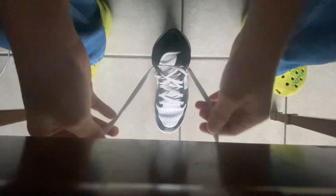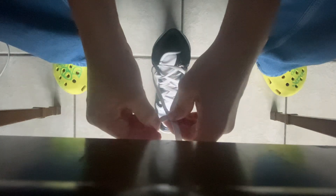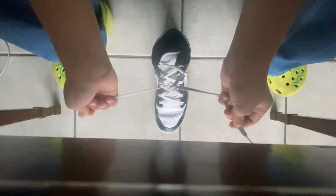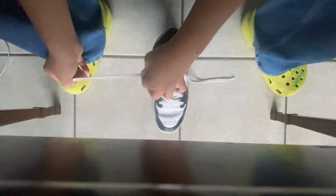Step one: grab both laces and put them out straight like that. Step two: make an X — make sure it's perfectly stood up. Step three: grab the other end and make your way like that, squeeze down. Do not do it like that or otherwise you're going to break the fabric of your laces.